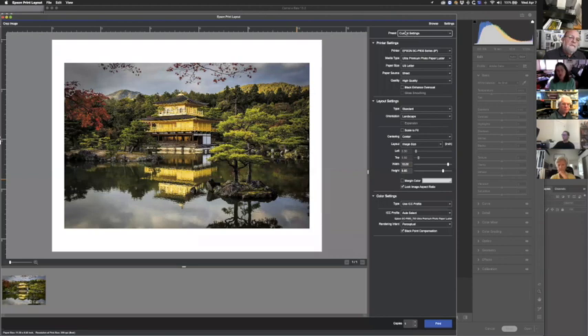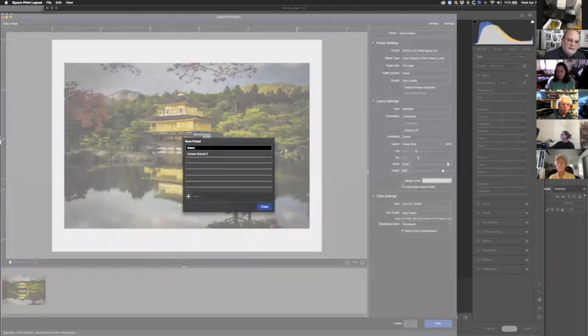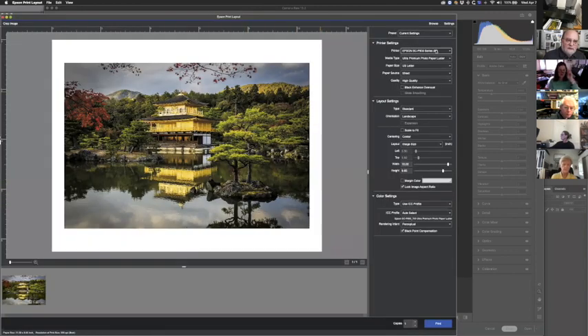Once you have everything set up here, you can save presets. If you have a certain paper at a certain size with a certain quality, you can go to Stored Settings and save those settings. Under Printer you can access any of the printers you have. When you first start up the program it will generally access whatever printer you have on your network or connected to your computer. Right now I have a P900 and my iPhone set up as an additional camera, which you can see under Digital Lab.